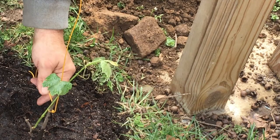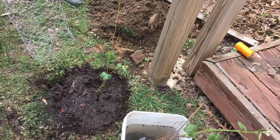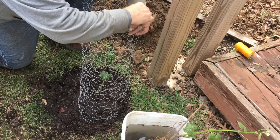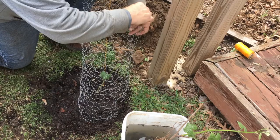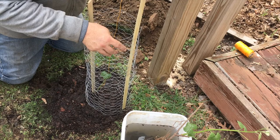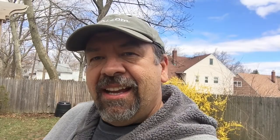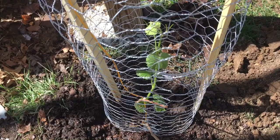Now I'll carefully put the chicken wire around the plant, making sure it doesn't touch it — this is just a temporary thing. I've got some stakes here to put through it. As soon as I see it's off to a good start, maybe even once it grows above the height of the wire, I'll take it off and remove it. That's one down, one more to go.